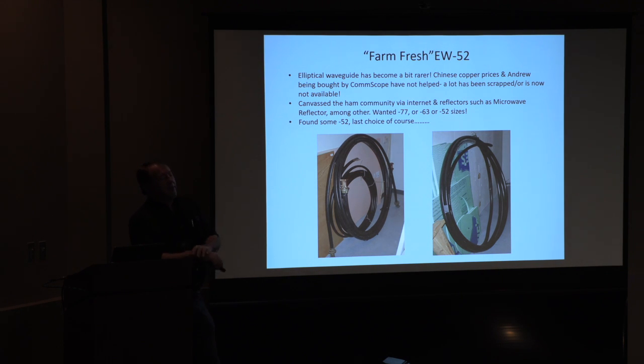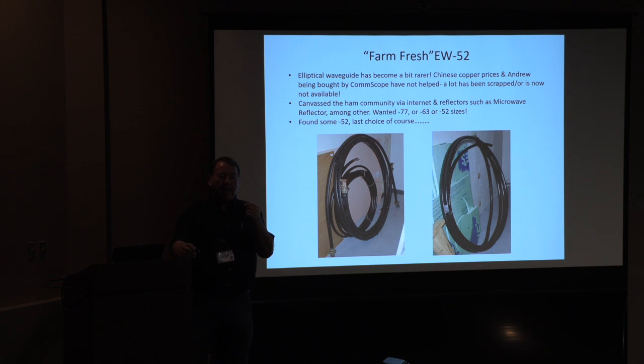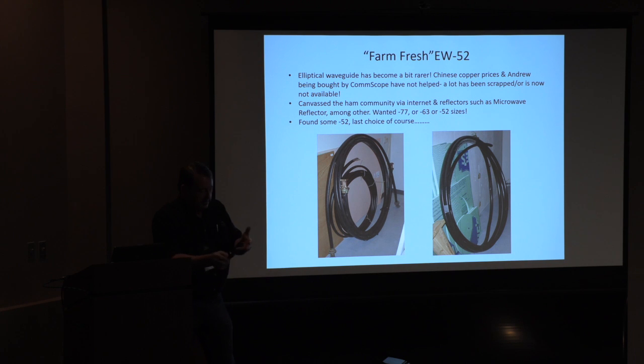You start looking at what size waveguide you could potentially use, and this enters into a typical discussion that hams have about waveguide. Andrew says for that frequency you should use EW77 — the smallest size — or EW63, the next size up. When you look up the losses of these things, EW77 has the highest loss per unit length, EW63 a little less. Let's consider WR90, 8 to 12 GHz. If I run it at 8 GHz — cutoff is about 6.5 GHz for WR90 — I measure a certain loss per unit length, but at 12 GHz it's a lot less.